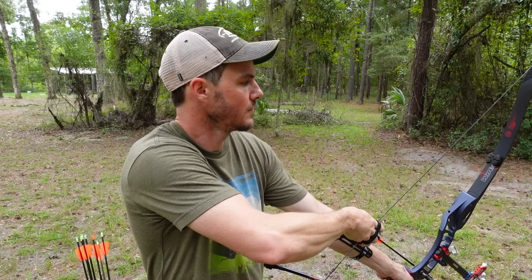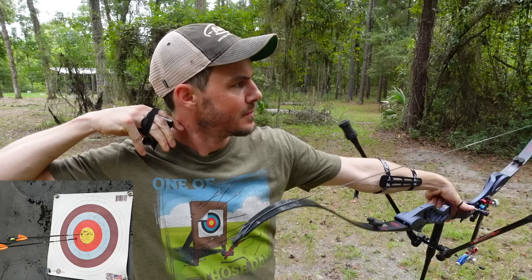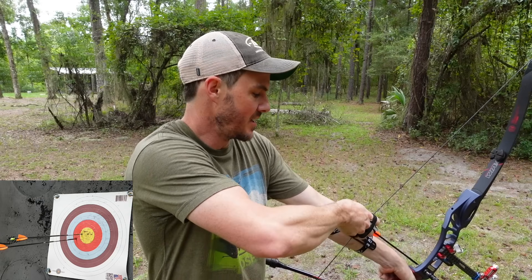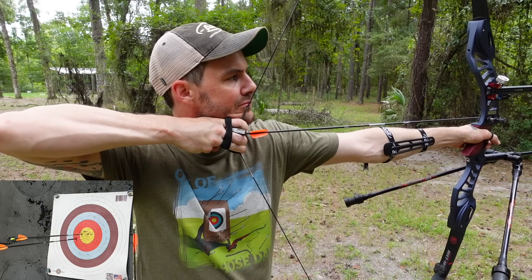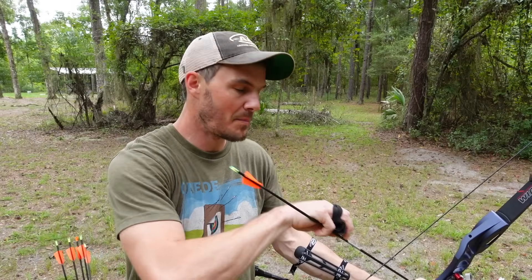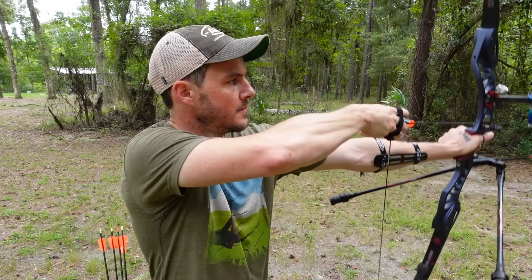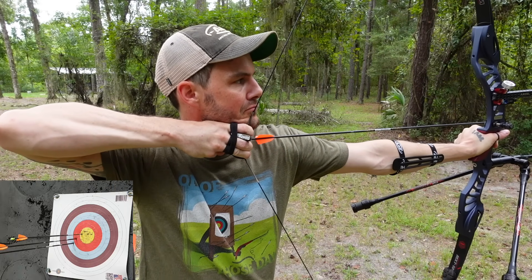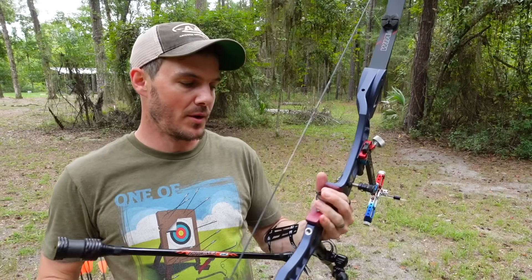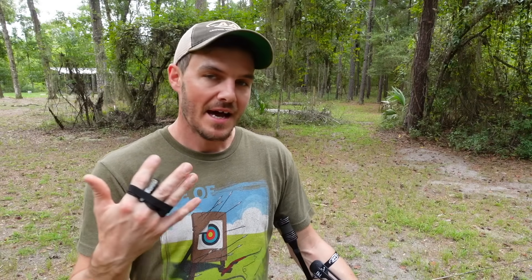The arrow actually impacted slightly lower. I'm going to put a lot more pressure into that throat of the grip and really exaggerate it. You can see how I'm drifting not only lower on the target face but also further to the left. Compare that position with the ideal position and you'll see how much higher I hit on the target face. Changing the pressure between the pressure point and the pivot point changes your vertical impact point every single time.